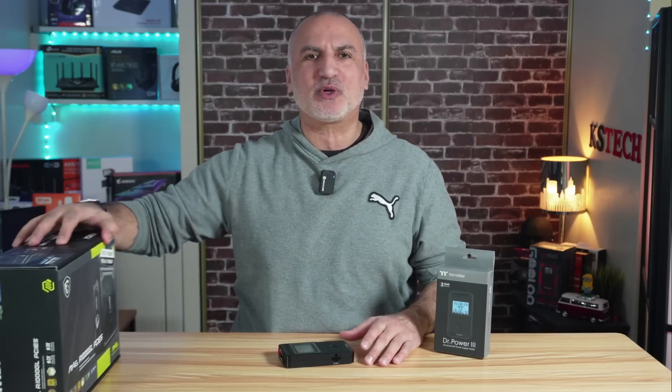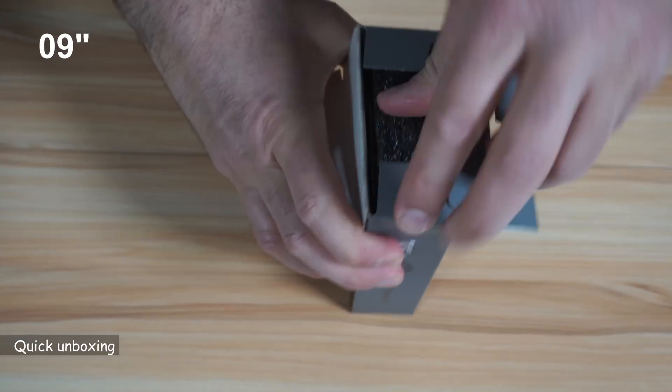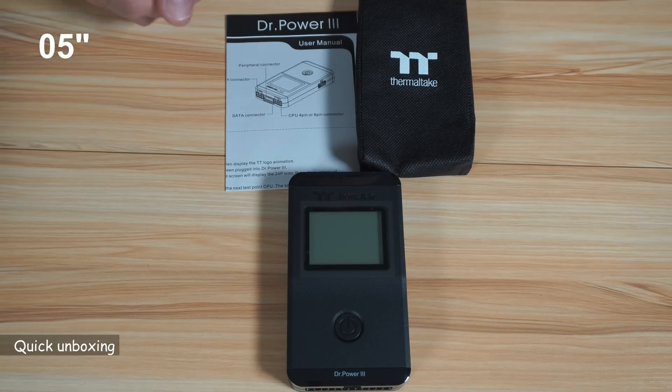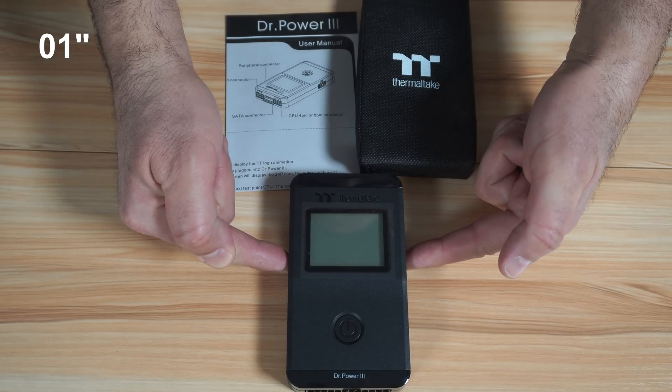Let's start first by showing you what comes in the box. And this is everything you get in the box: documentation, a carrying pouch, and the Thermaltake Dr. Power 3 PSU tester.